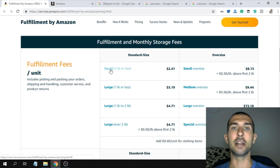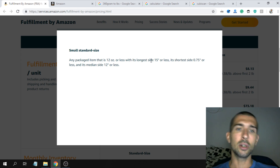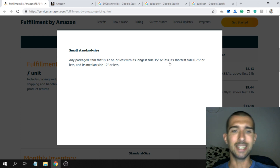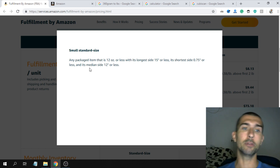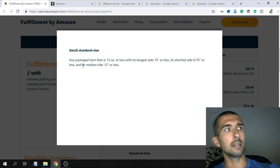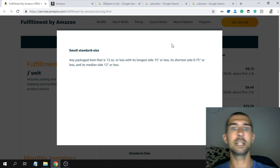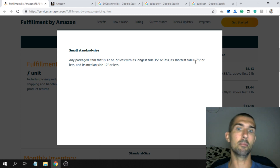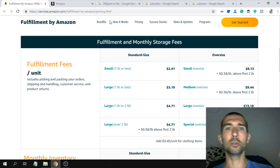The best place to be is standard size small item. A small standard size item is any packed item that is 12 ounces or less, with its longest side 15 inches or less, its shortest side 0.75 inch (about 2 centimeters) or less, and its median side 12 inches or less. For example, my camera would not fit small standard size because on its shortest side it's more than 2 centimeters.